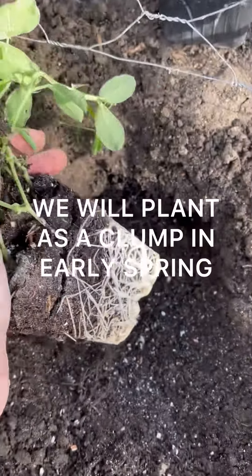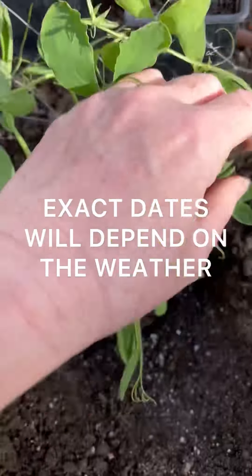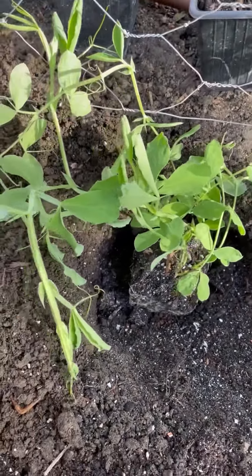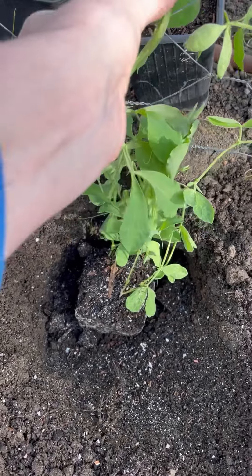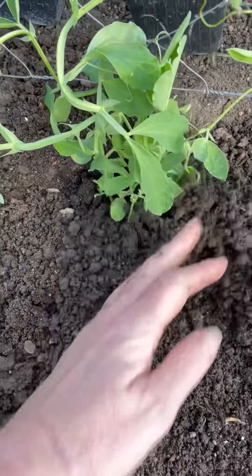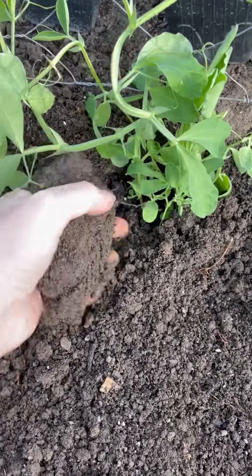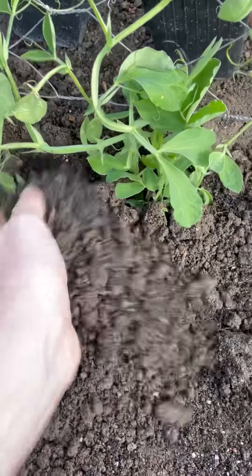Making the hole bigger than the pot means the plant can get its roots out really easily into the surrounding soil and settle itself in. It might appear that they're not doing anything for a few weeks, but they are — they'll be moving in below the soil surface, and then all of a sudden they will take off.